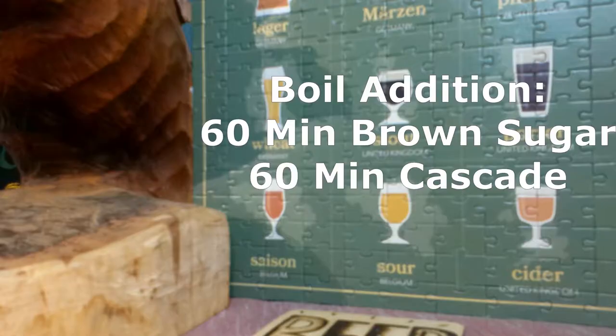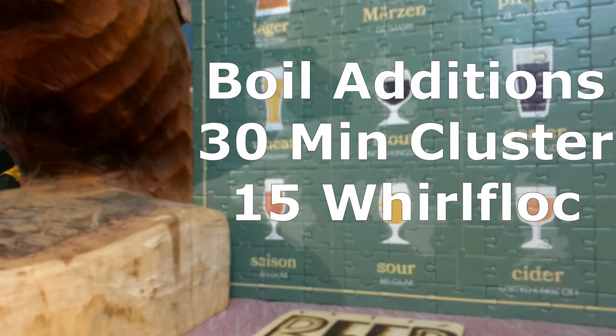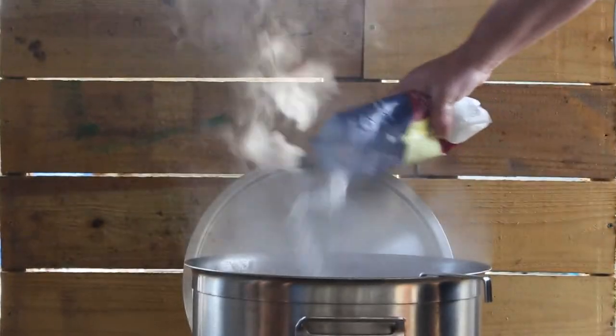We were trying to mimic kind of the barrel-aged effect, pulling those vanillins and all that. For the boil additions, we started with one pound of brown sugar at 60 minutes, then one ounce of Cascade at 60 minutes — that's pretty much in every beer. Then we used three-quarters of an ounce of Cluster at 30 minutes, threw in a Whirlfloc tablet at 15 minutes to help clarify the beer. Everyone likes to drink with their eyes first. We also used one pound of lactose, which was the first time I'd ever used lactose in a beer.